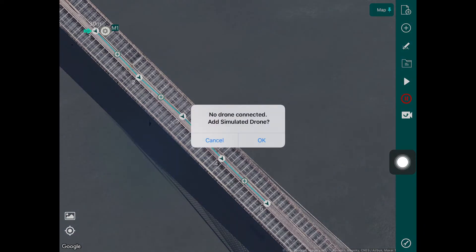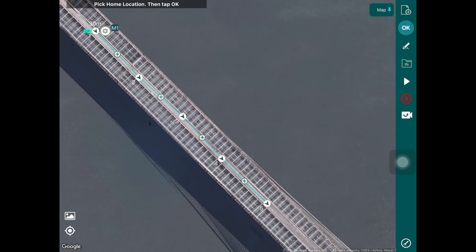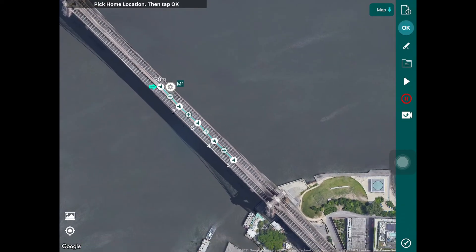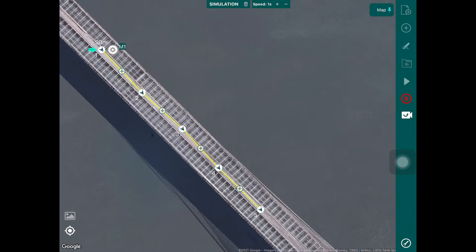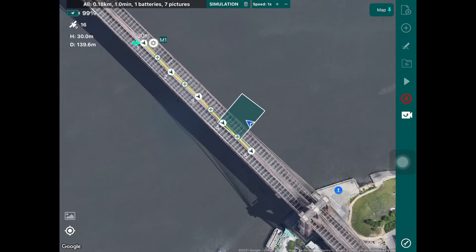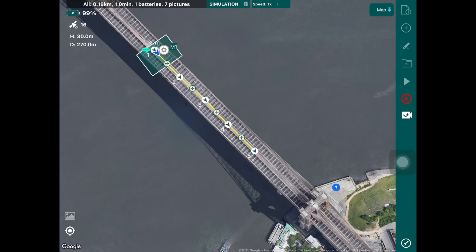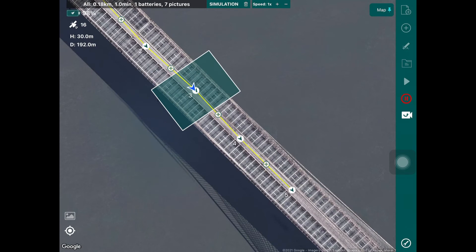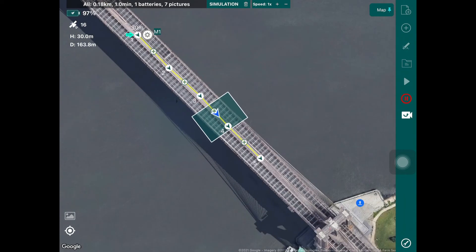You tap the play button and create a simulated drone by picking a location on the map. Simulating the takeoff from that point, you can see what the drone will do — it will fly off to the start point, show the field of view, and take pictures as it goes along the bridge. This is a very quick and easy way of setting up a linear inspection or linear mapping in HAMMER for your bridge inspection.